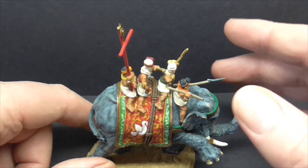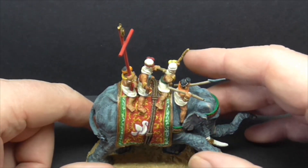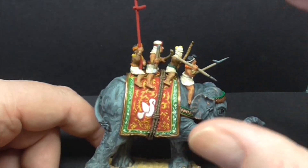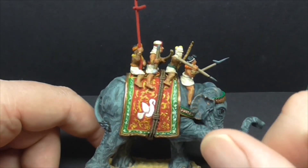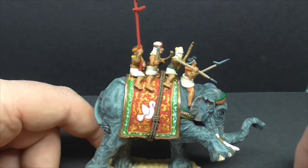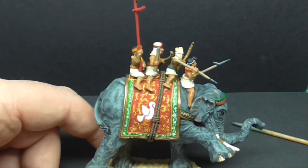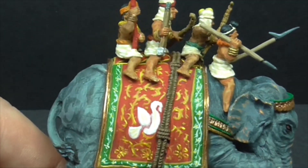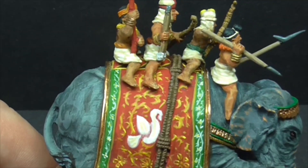I've tried my hand at free-handing — I've never been a great artistic painter. It's a stylised bird on a stylised background, all taken from Indian carpets and textiles and things like that. We've got some little flowers around the base, and again everything is simplified.